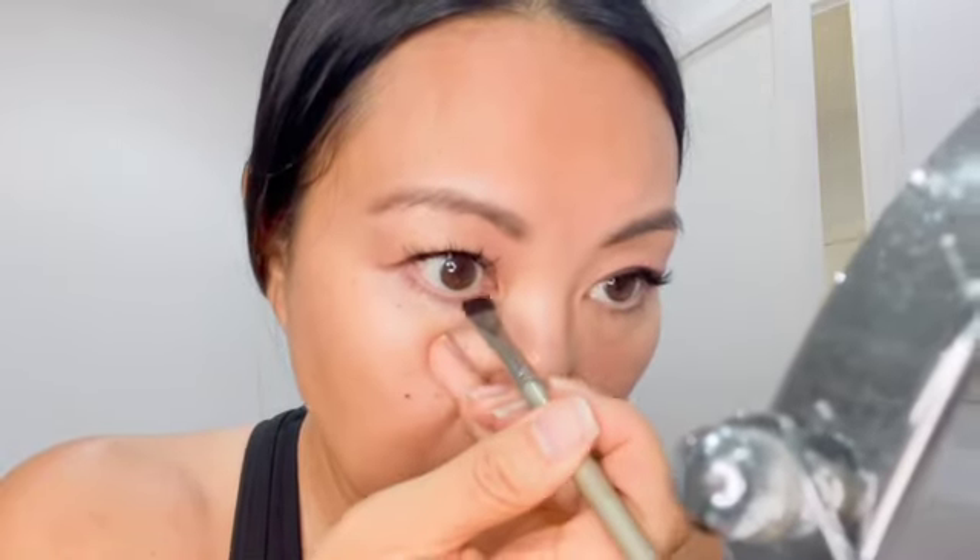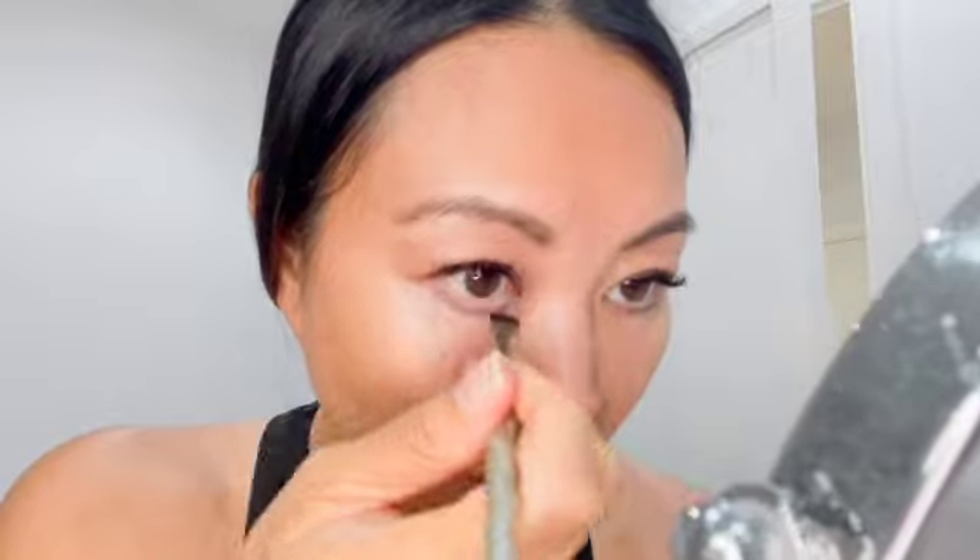Maybe I'll put some on the bottom of my lashes just for fun. Okay, awesome. So I'm done there. I'm going to use this — I really need to use this. If you don't...